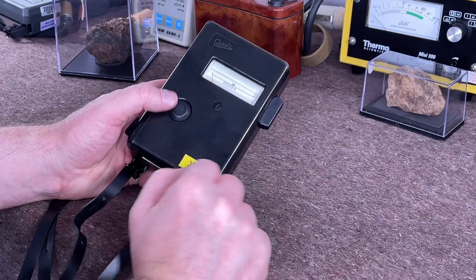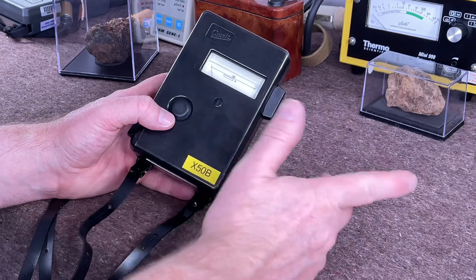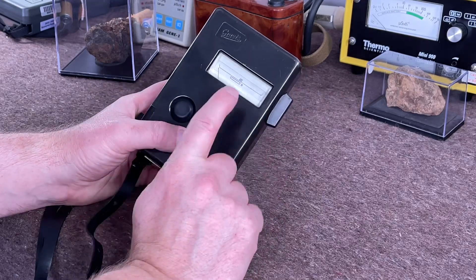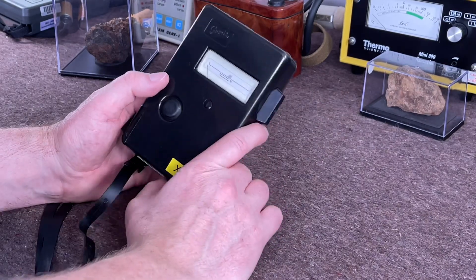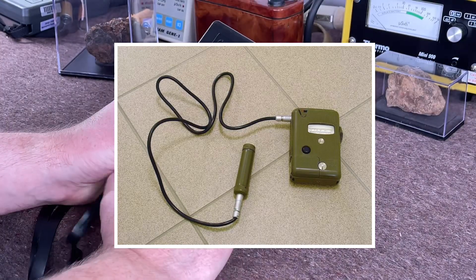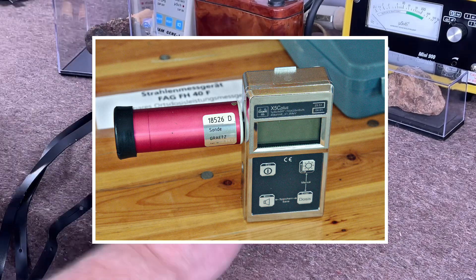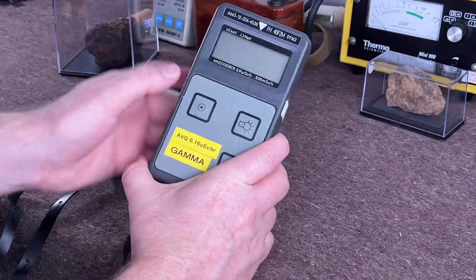The Gratz X — well, in the instructions it's called the X50B, but online it says the X5B, so you can call it whatever you want. I'm sticking with X50B. The Gratz meter — they make quite a few. There's an older model from the 70s which is green with an external probe, and this one dates from the 80s and 90s. There's also a later model with the same connection you see here but with a digital readout — it looks very similar to this meter, in a silvery blue case.